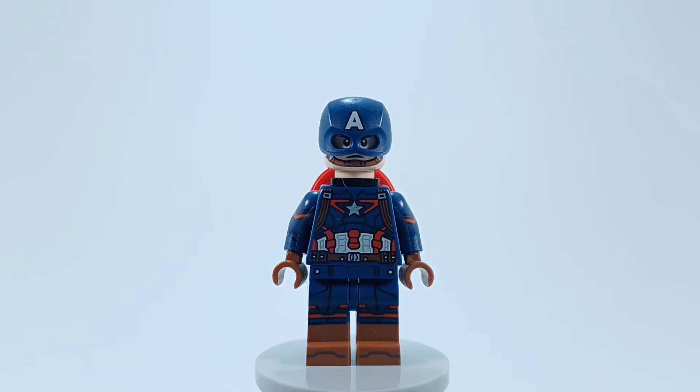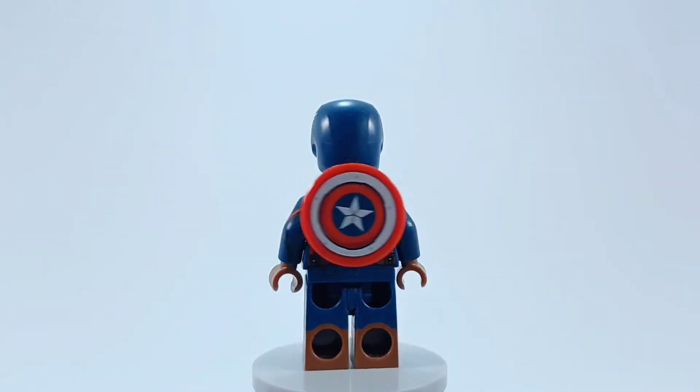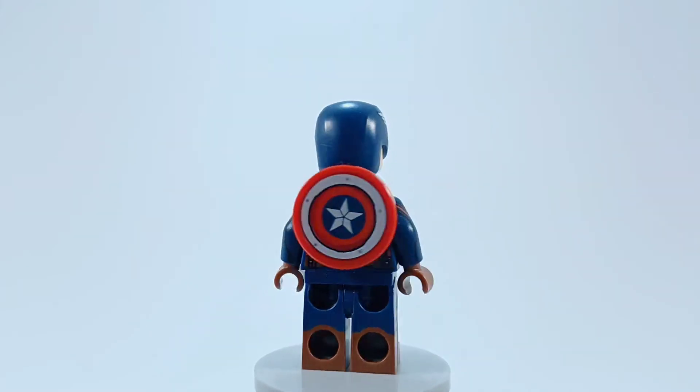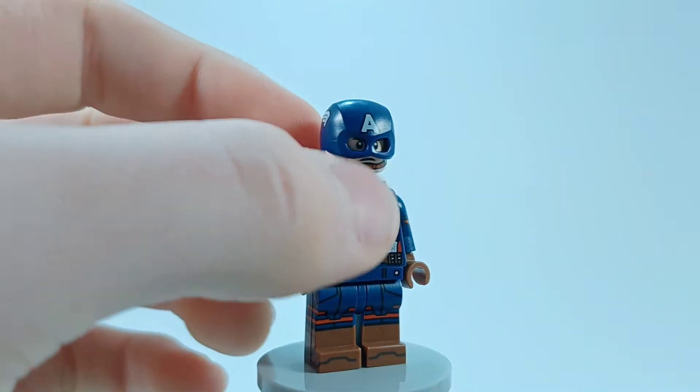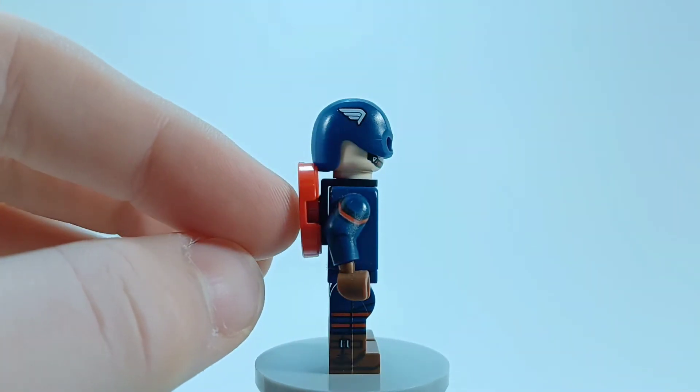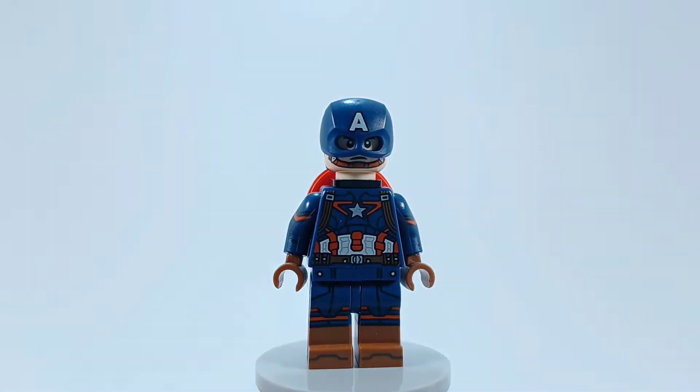Hello everyone, it's DD here and welcome to another Purest Custom Minifigure video. Today we're taking a look at how to build one of the best Captain America minifigures ever. This is based off of Mini Superiors' idea for this, but it's not the most perfect build and you'll see why.